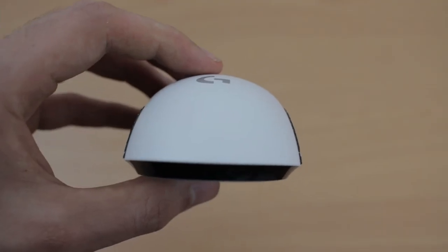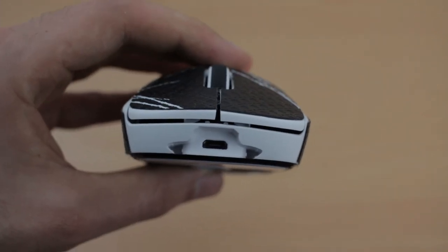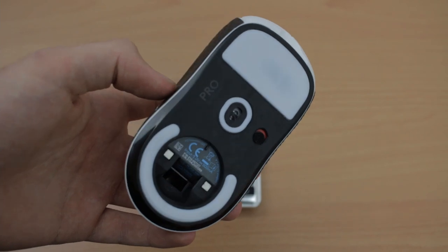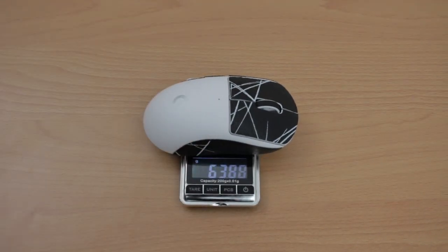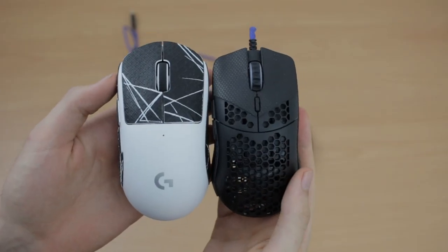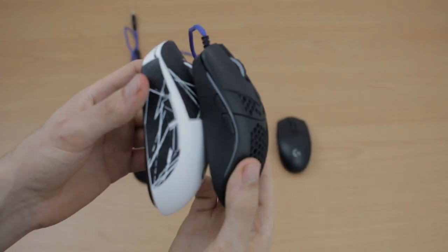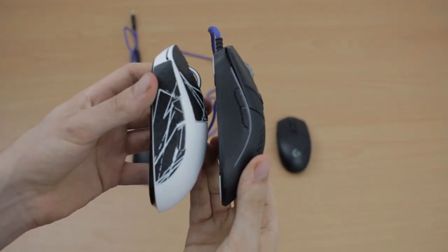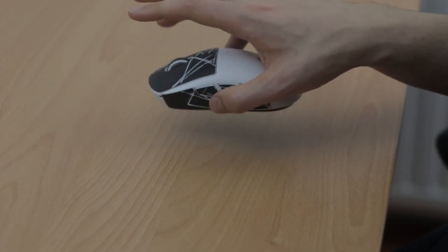I would say it's best for medium to large hands — mine are 19.5 by 10.5 centimeters — and the mouse feels pretty good size-wise. The mouse weighs in at around 60 grams, which is super light. The grip tape and thicker feet I put on mine add around 3.5 grams. I love how they achieved this without using a honeycomb design, as this looks and feels way better in my opinion. Weight balancing is great as well, so overall it feels really good.